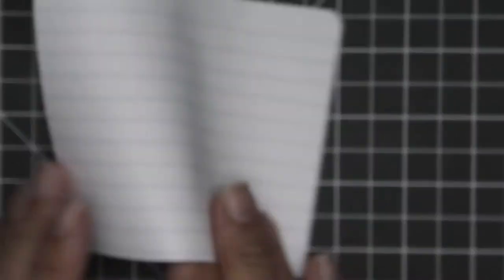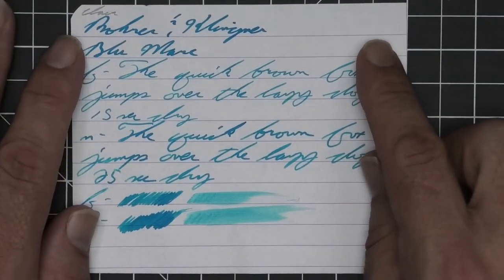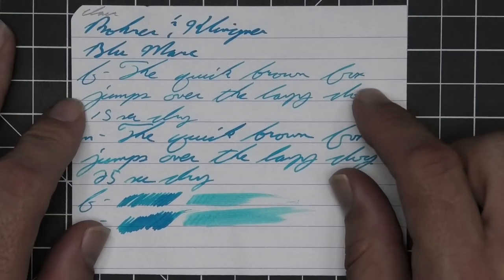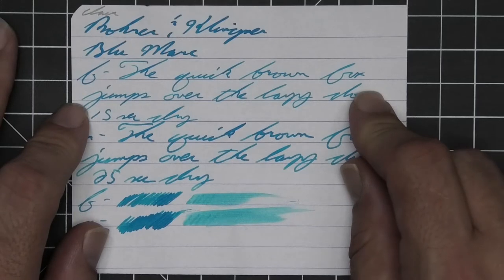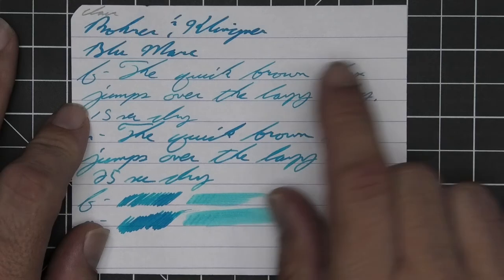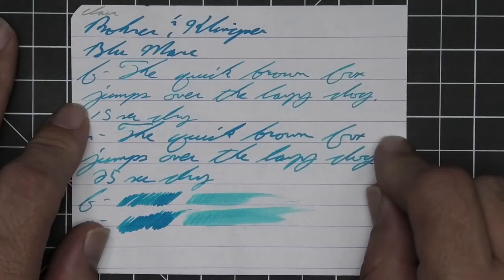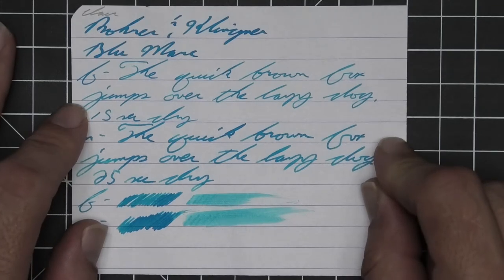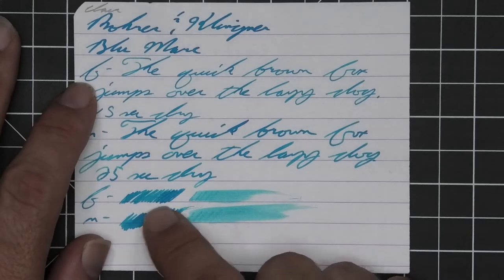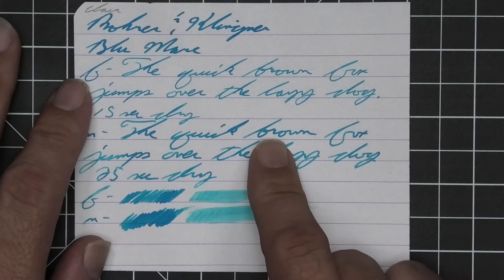No bleeding, no ghosting. The 1.1 stub has no feather, spread, halo, sheen, or shade. The extra fine is quite a bit lighter than the stub with no feather, spread, halo, or sheen, but shows some spots of shading like the B-R in brown or the X in fox — 15 seconds to dry. The medium is dark like the stub with no feather, spread, halo, sheen, or shade — 25 seconds to dry. The scrubby of the extra fine shows some color variation, while the medium shows none.